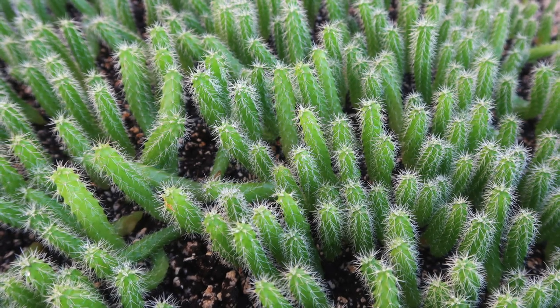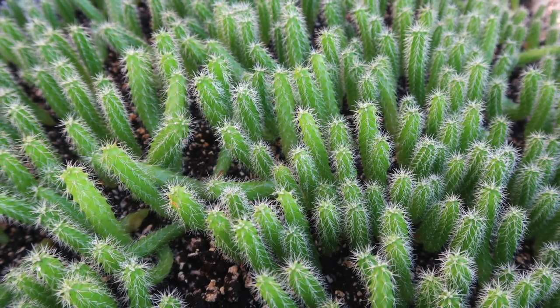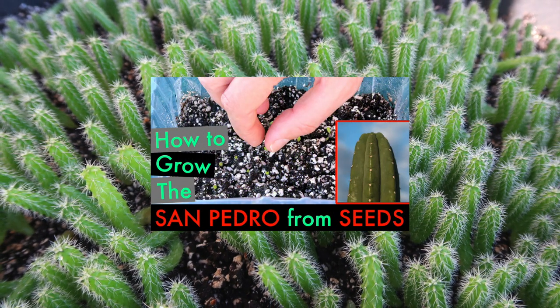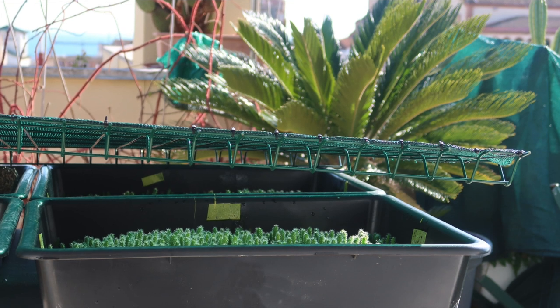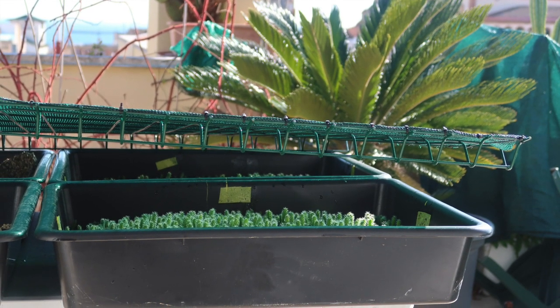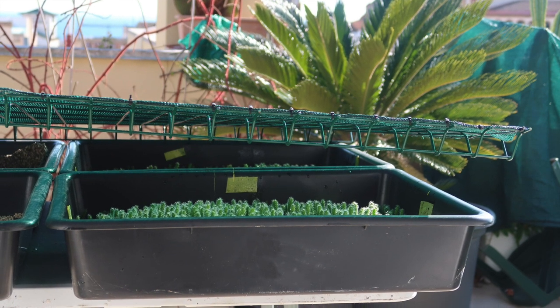Let's first say this video does not explain the basics on how to grow the San Pedro from seeds — that I already showed in another video, which appears on the screen now. Today's video will be dedicated to those of you lucky enough to have a terrace or a garden, and who are therefore able to grow their San Pedro seedlings outside.